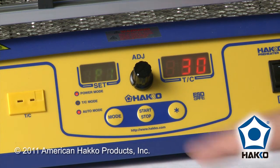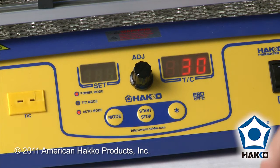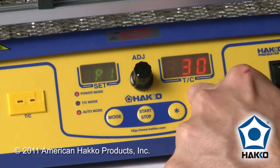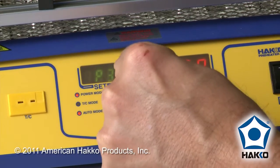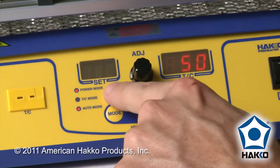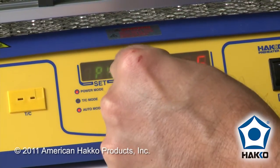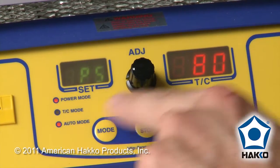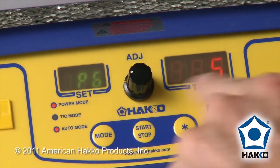You'll see the different stages come up. The stages are always going to be a target — either a power level or target temperature — and then it's going to be based on time. In this case, target level for stage one is 30% power for five seconds. Stage two is 50% power, next step five seconds. And the last step is 80% power, again for five seconds.